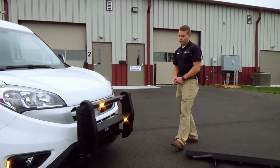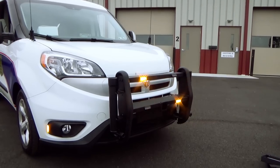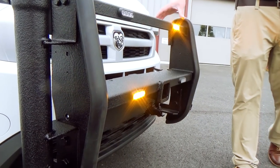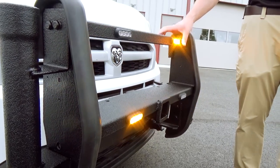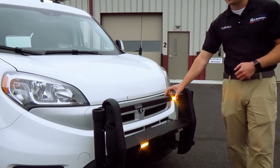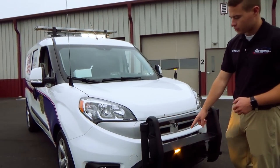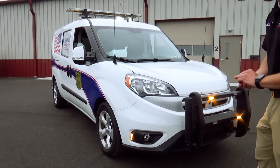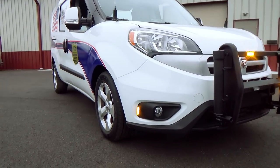For some of the front warning on the vehicle, what you're seeing here is the SoundOff M-Power — it's the 3-inch M-Power. These lights feature the silicone housing that are malleable to the touch. We have four of them on the front push bar, and then we have mounted an M-Power on each side of the fog light on the vehicle for some side warning as well.